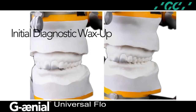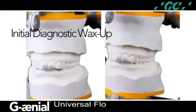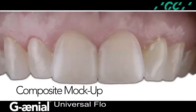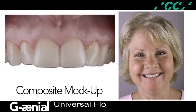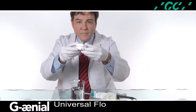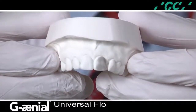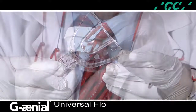Two initial diagnostic wax-ups were designed to evaluate form and function, and if this wax-up is precise, it can be translated using this technique for an immediate visualization by the patient and the restorative team. The initial diagnostic wax-up was translated intraorally with flowable composite Genial Universal Flow for an immediate evaluation, modifications were completed, and an impression was made. On the second model, a diagnostic wax-up was performed to change the shape of the maxillary left central after review and discussion with the patient and the restorative team.